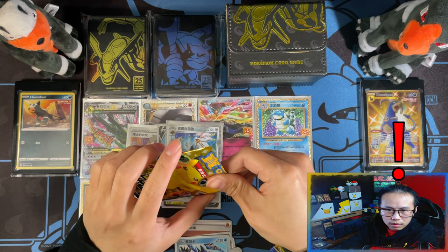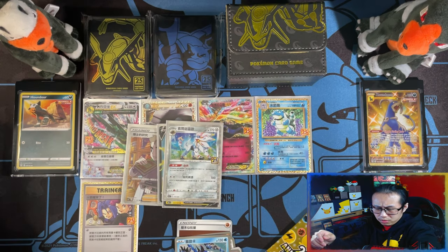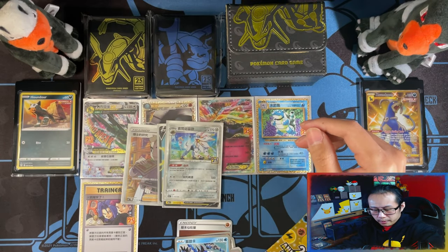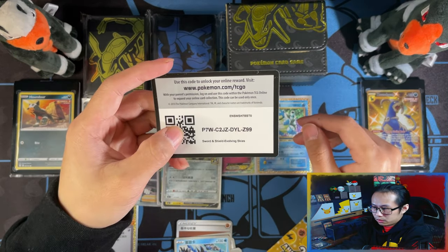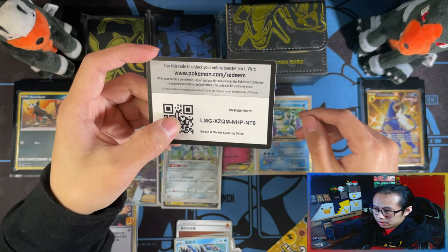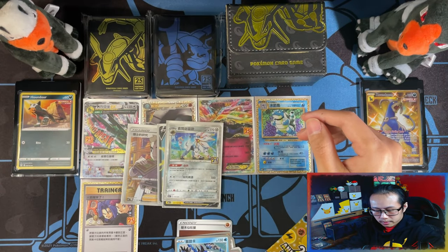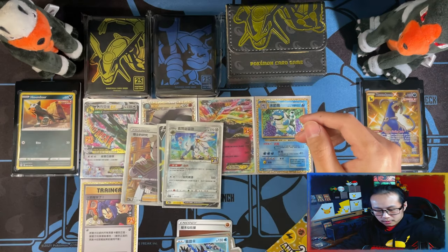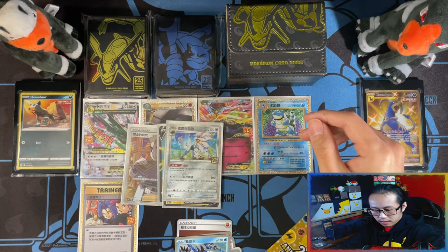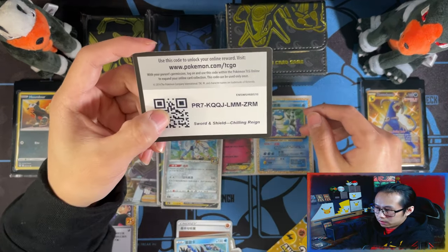I just realized I forgot to give you all the cold cards. I need to give you eight cold cards. One, two — I was so excited to get into the packs I forgot to give you the cold cards. Three, four, five, six, and seven. And let me give you the eighth one now before I forget again.